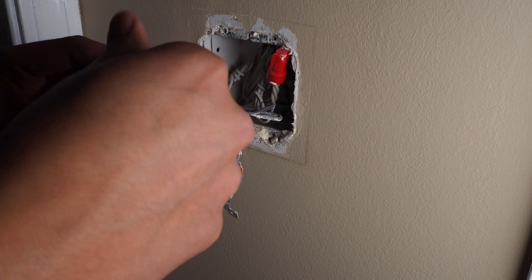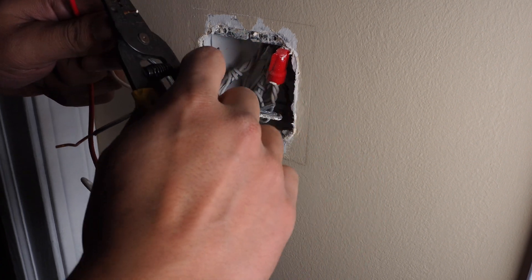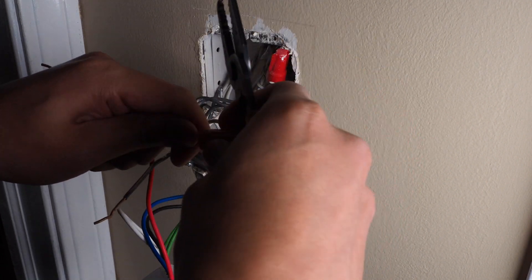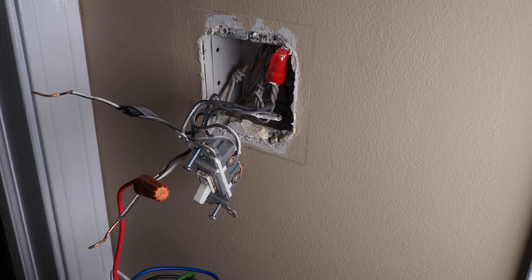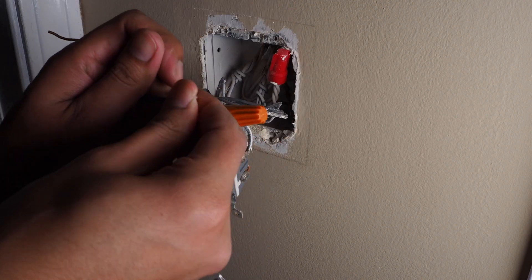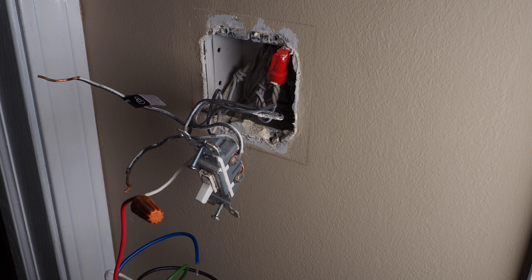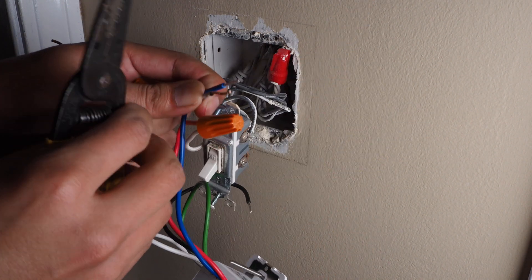We have one travel wire here, and we have the nut here. The wire seems a little too long, so let me clip it. Now simply twist the nut on — it should be tight and the wires should be secured. I'm going to continue that process with the other travel wire, which should be this other black one. It's a little too long too, so give that one a clip as well.